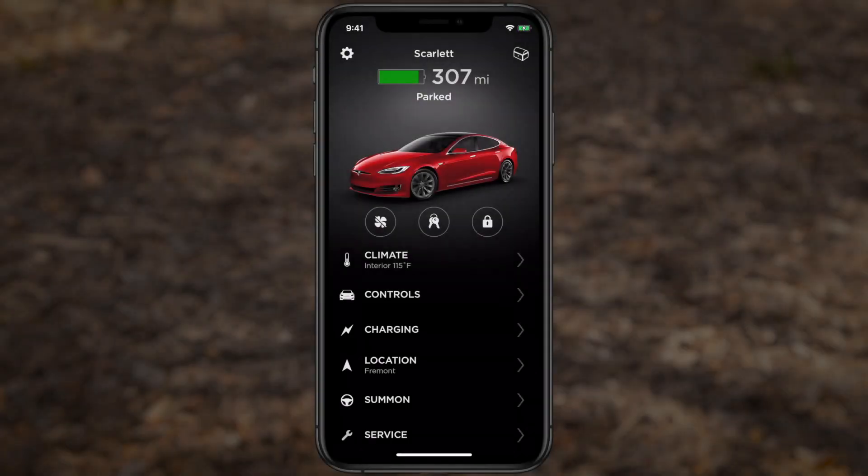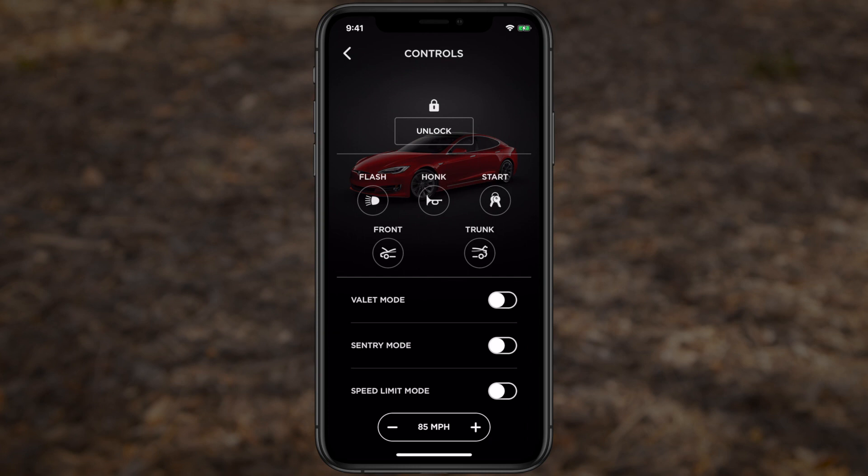In case you're ever without your key fob, the Tesla app functions as a backup key as long as your phone and your car have connectivity. Just open the app and tap here to lock or unlock. Navigate the menus for remote access to numerous other controls, including your trunks.